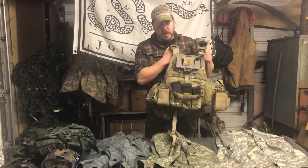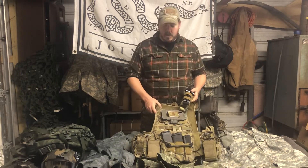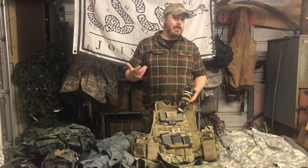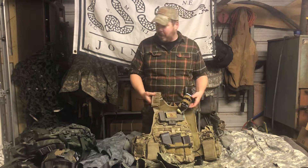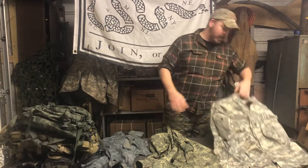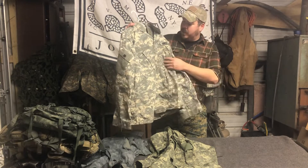I think you guys have seen my carrier. It's a multicam plate carrier. I got this back in 2012. The Afghanistan war was going on. This is full blown multicam — it's not OCP, it's not the current army pattern. The army may have ripped off multicam. When I was in the army, I had a pattern that was super awesome and totally made me blend into every pile of gravel — that old grandma couch that everybody saw the meme of. So I had the old ACU.